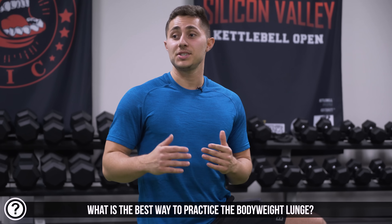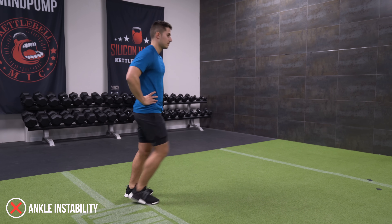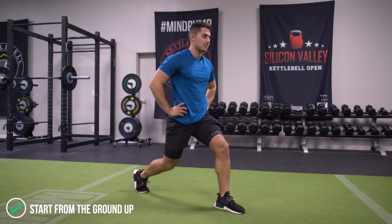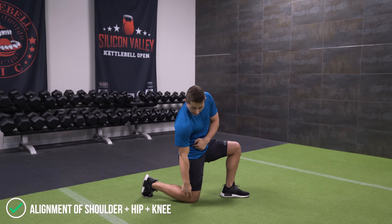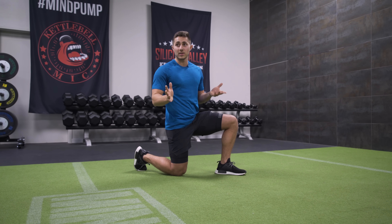When I teach the lunge I like to teach it from the ground up for two reasons. When you start from the top and step into it you have some instability and it can be a little bit difficult to get your footing right. If you break it down and teach it from the ground up you get the opportunity to start in a stable position and make sure that the main joints are lined up. The first checkpoint: we want to make sure that the shoulder, hip, and knee create a straight line. This gives you stability and keeps all the joints exactly where they need to be.